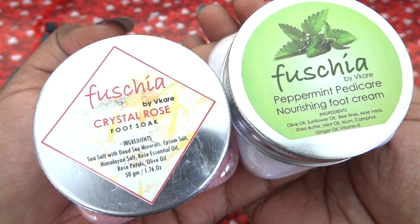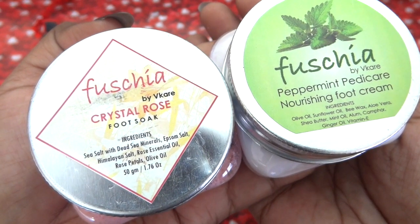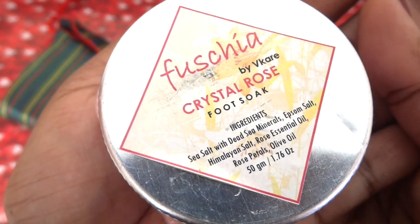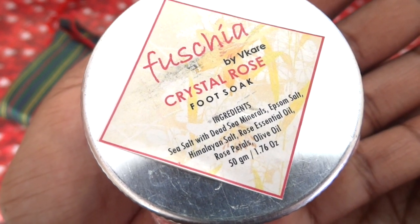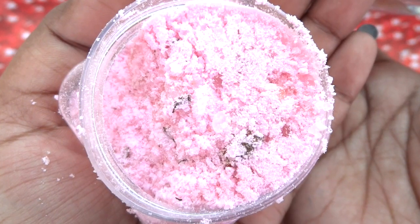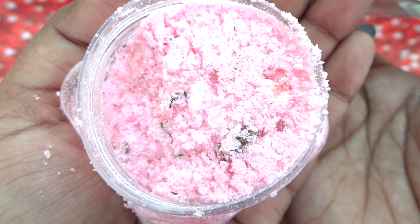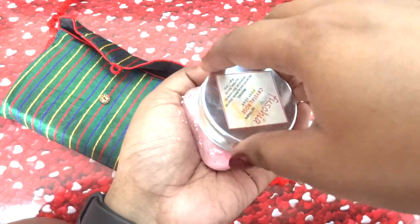Then we have two food products from one of our favorite brands, Fuchsia. Both are 50 grams each and they both cost 250 rupees. This is the Fuchsia Crystal Rose Foot Soak. In the ingredients it has sea salt with Dead Sea minerals, Epsom salt, Himalayan salt, rose essential oil, rose petals, and olive oil as well. I love the way bath salts and foot soaks look. It has such an intriguing, sensuous fragrance of roses — I'm loving this already. The fragrance is too good.